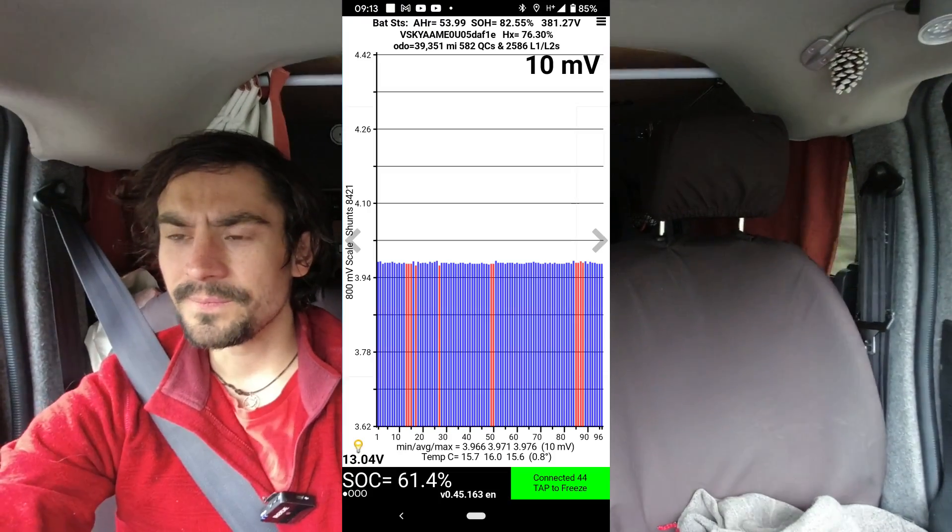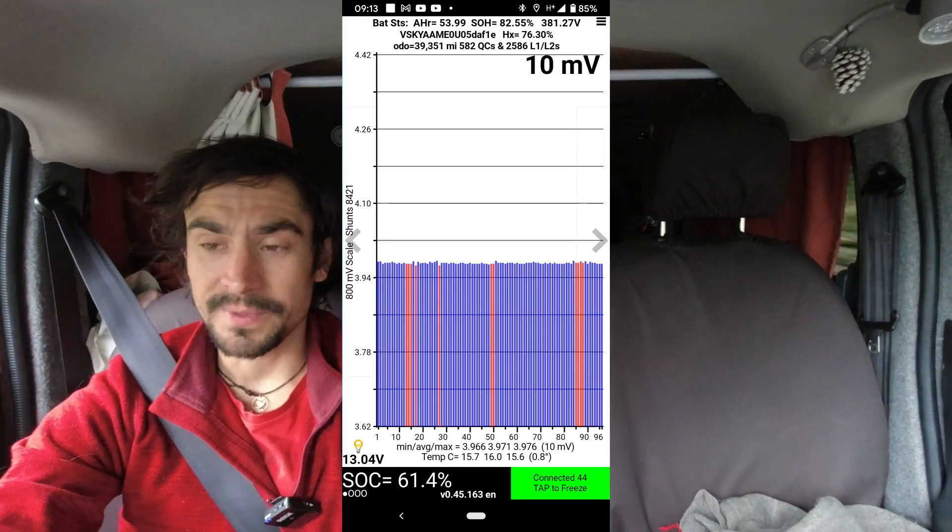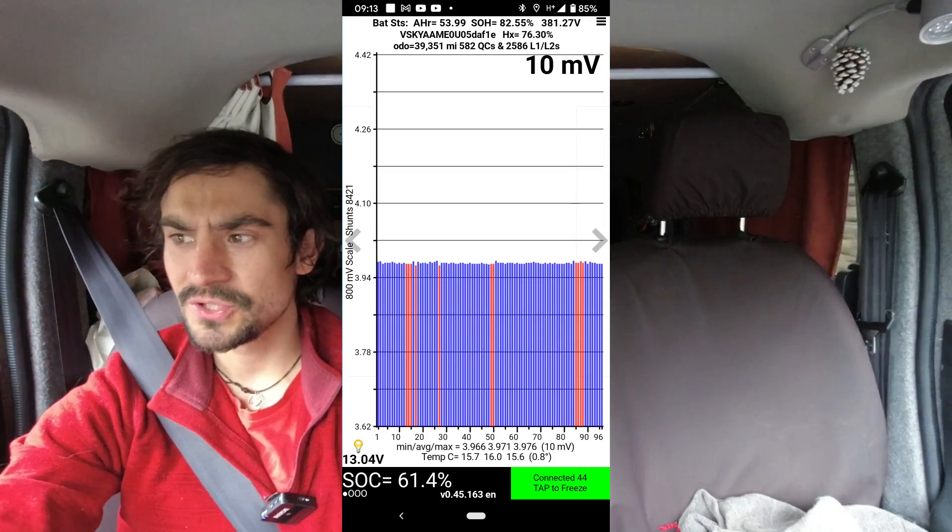They're exactly the same as the Gen 2 Nissan LEAF modules. They're currently at 82% state of health, and very well balanced. I'll put up a LEAF Spy screenshot here.